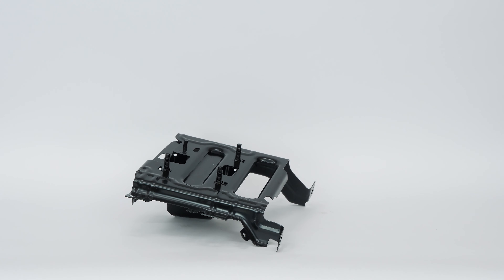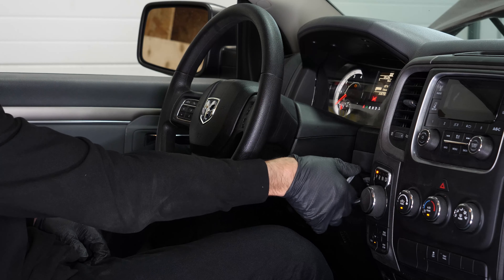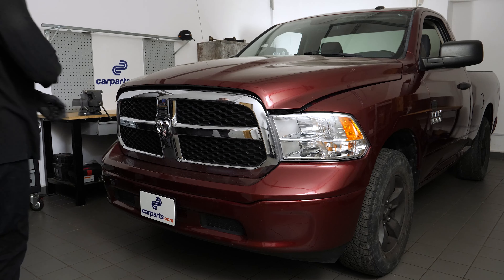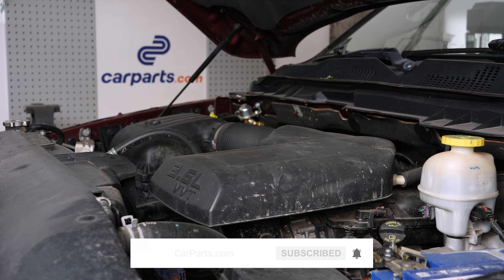You can order the front bumper bracket used in the video on the carparts.com website via the link in the description. Turn off your vehicle's ignition, set the parking brake, pull the hood release handle, and open the hood.